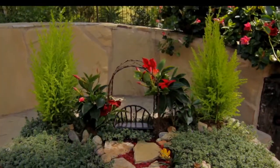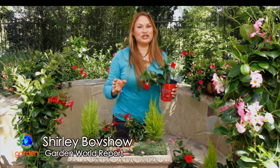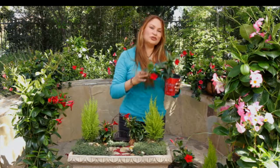Miniature gardens are gaining in popularity because you can create a dream garden in just a few minutes. The most important feature in a miniature garden are the plants — they have to look great at a small size.